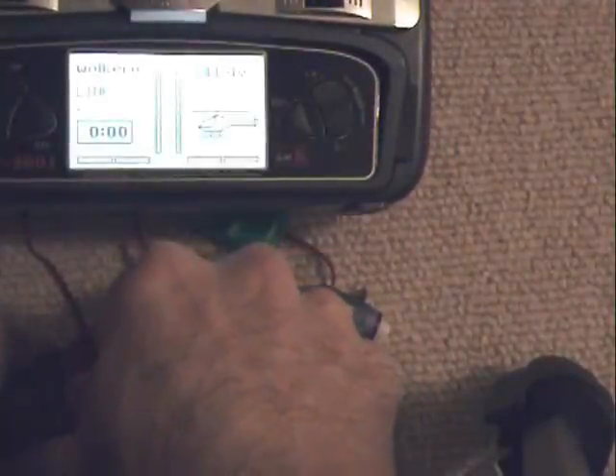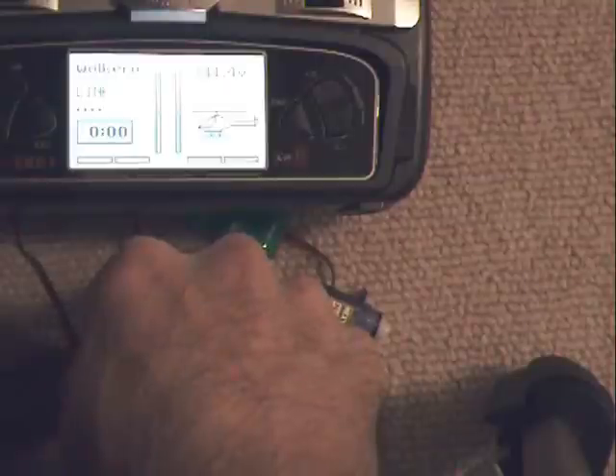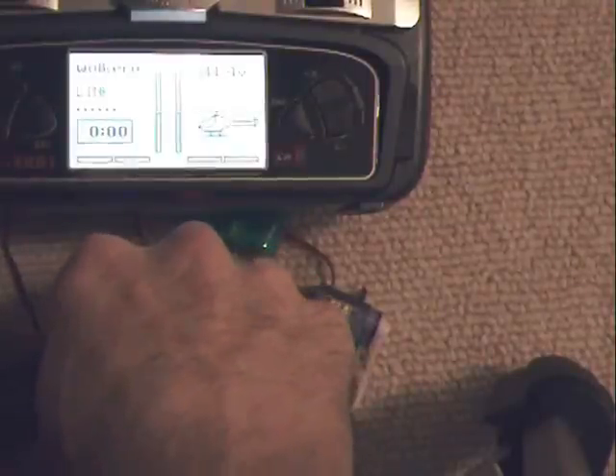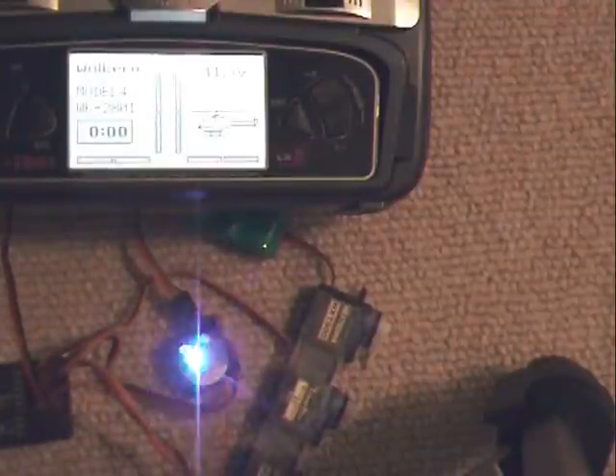Turn it off. It's like ten seconds — one, two, three, four, five, six, seven — turn it on. It still isn't quick enough. The binding process just interferes with some gyros.